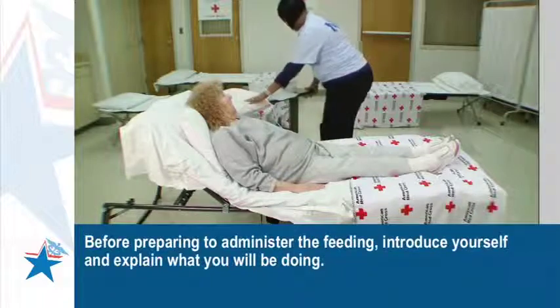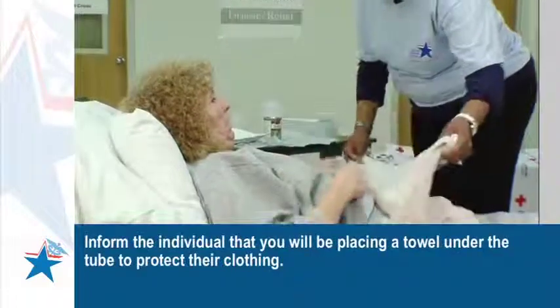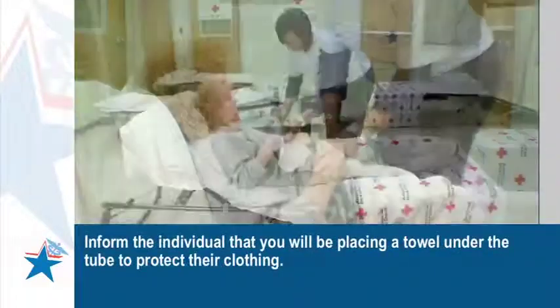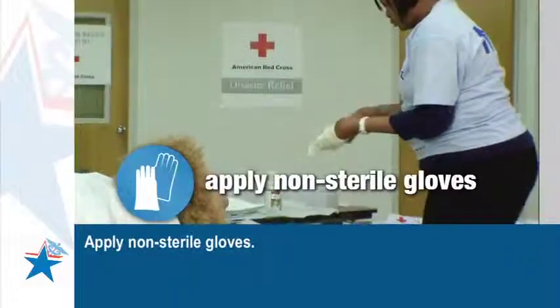Before preparing to administer the feeding, introduce yourself and explain what you will be doing. Inform the individual that you will be placing a towel under the tube to protect their clothing. Apply non-sterile gloves.